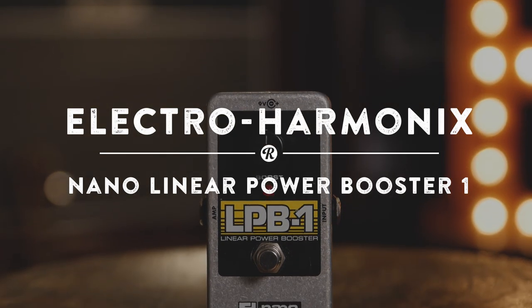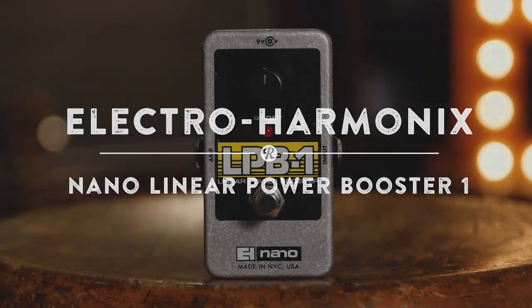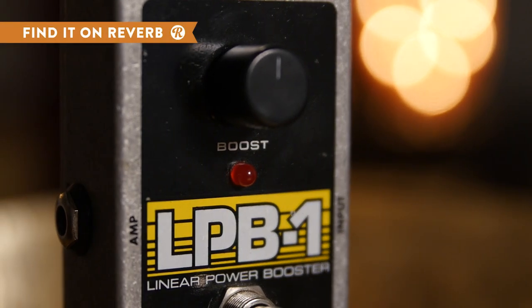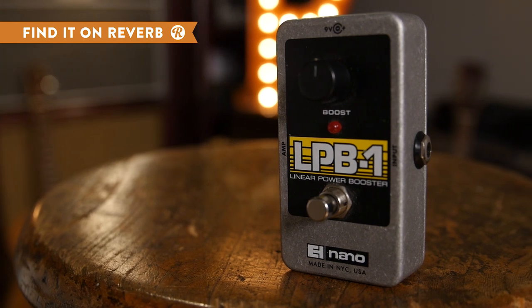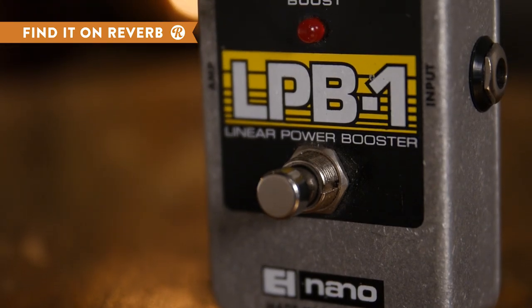With roots in Electro-Harmonix's early history, the Linear Power Booster Nano draws its design from one of EHX's first effects, the 1968 LPB-1. The modern LPB-1 Nano, with only its footswitch and a boost knob, is a super popular boost pedal — and not just for its musician-friendly price.